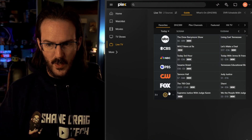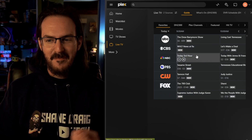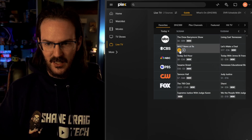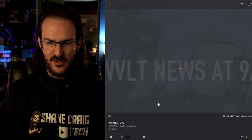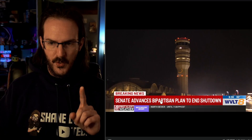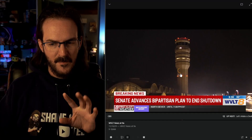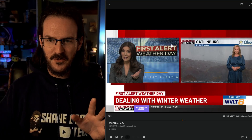I've got it right now only showing my favorite channels because I don't really need most of them. I can click on one of these, click the play button, and it should fire up and start playing just like anything else. It does seem like it's a little bit slower through Plex — there's always a little bit of a hitch here at the very beginning, but then it picks up and it's absolutely fine. I think that's because it's running through my Plex server and there's an extra step going on there.